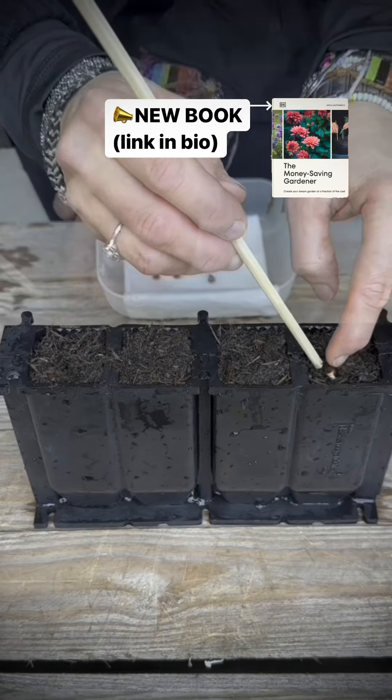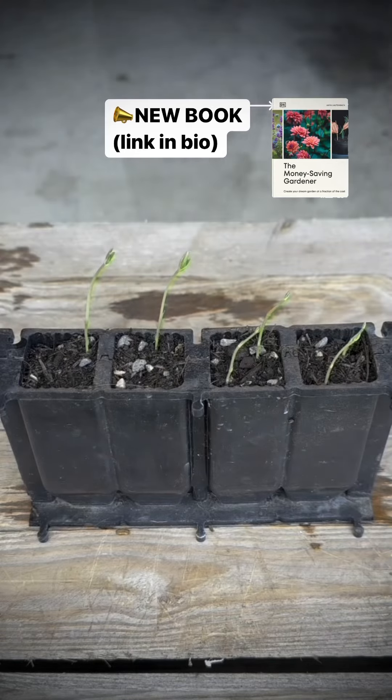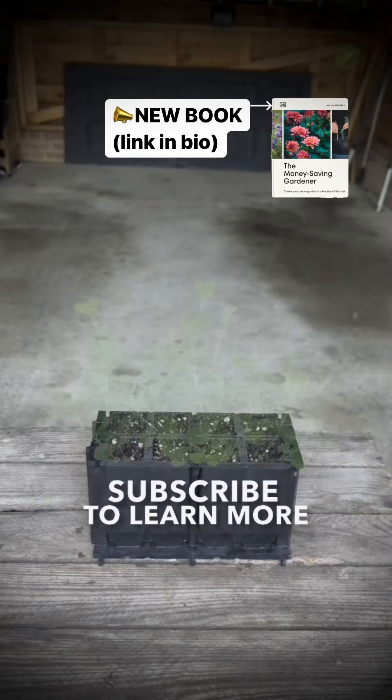To see what other items I use for growing sweet peas please watch my other videos. To learn more please read my caption below or subscribe to my channel.